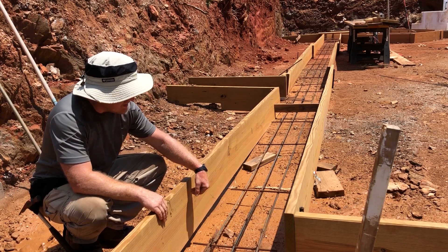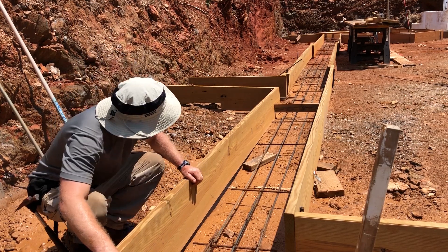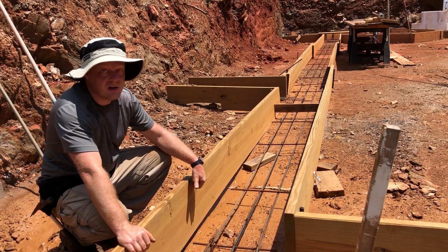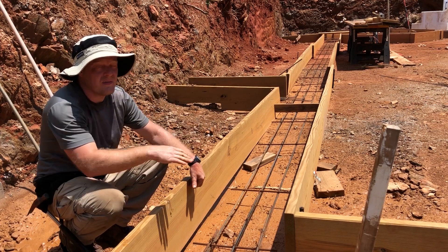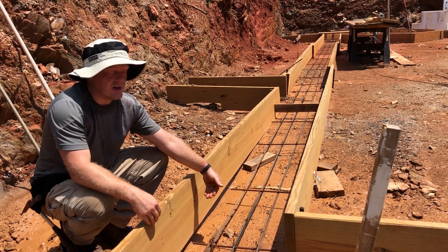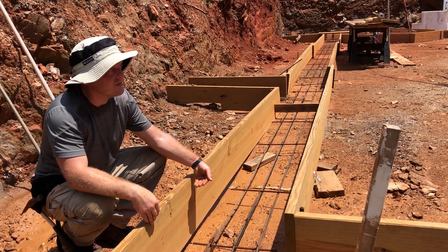Going through with the laser, nails are being set at the 8-inch thick mark measured from the highest point on the ground. A line is struck everywhere around and nails are placed. When the concrete is filled, it will be filled up to that nail level.